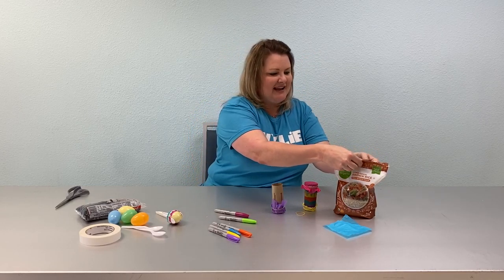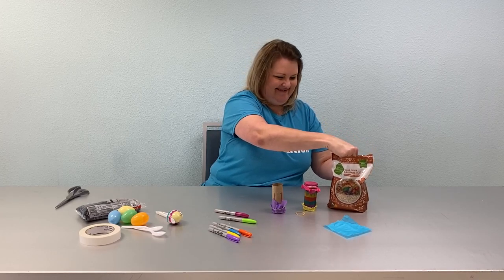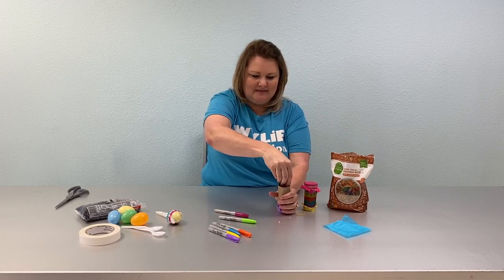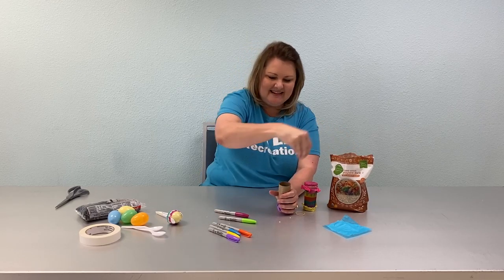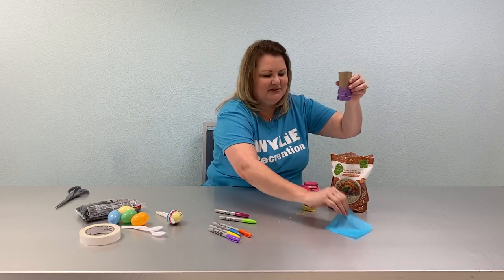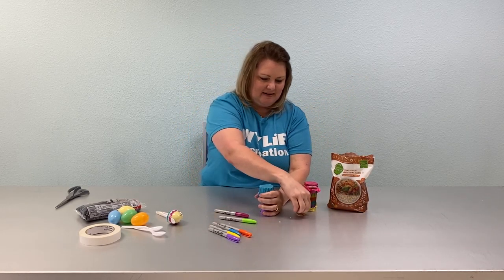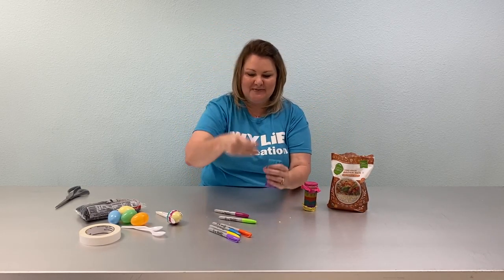Then you'll take some uncooked rice and just put a good little bit right inside — that end of the tissue paper will hold it in. You'll take your second tissue paper, place it over the top, use your second rubber band, and seal it off.